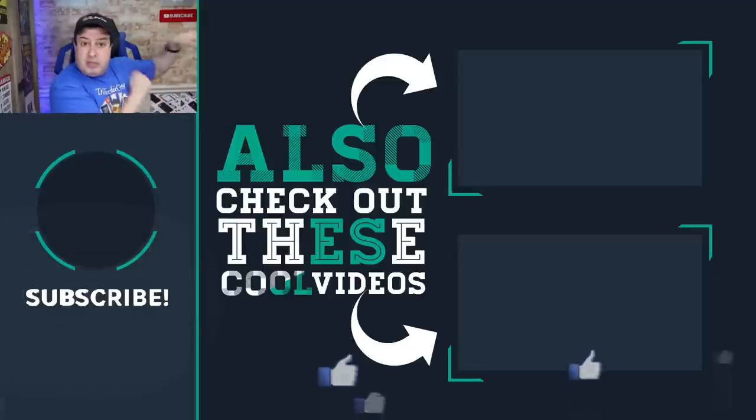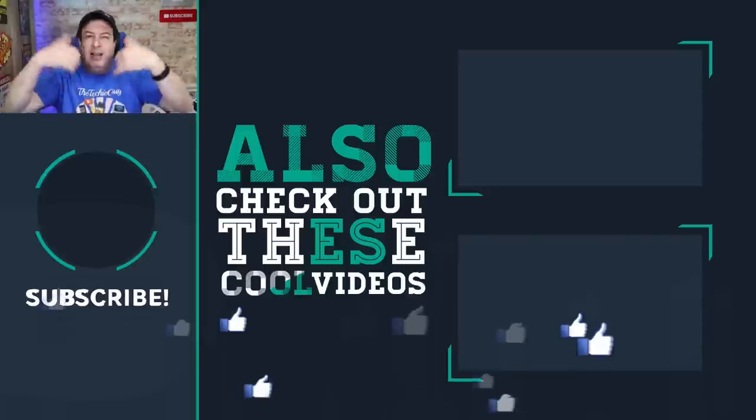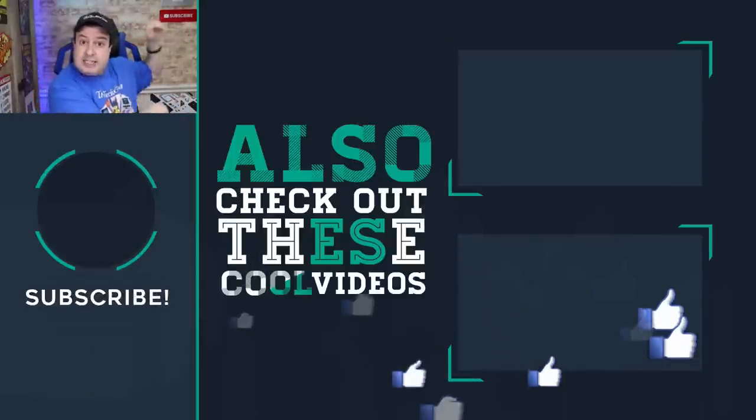Check out more phone tips and tricks over here. Hit the button below to subscribe if this is your first time here. Give the video a thumbs up if you liked it, and I'll see you in those videos. Let's go.